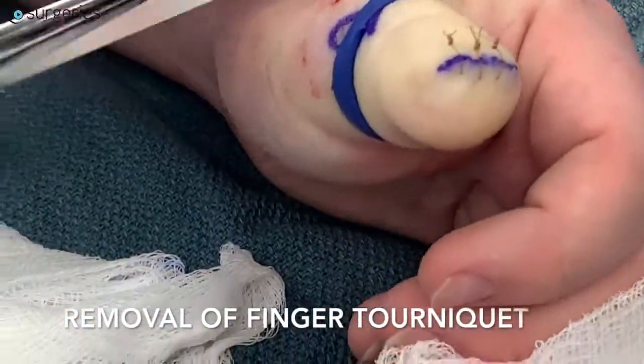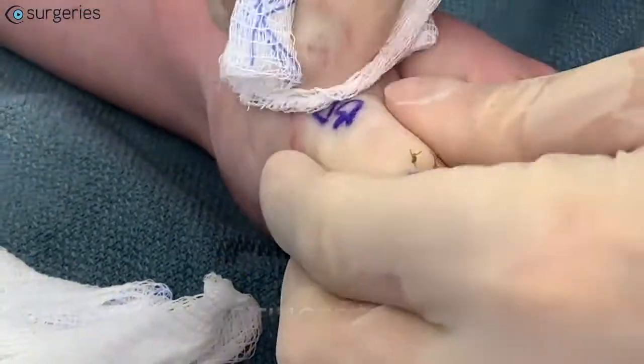The finger tourniquet is removed at the end of the case to prevent prolonged ischemia.